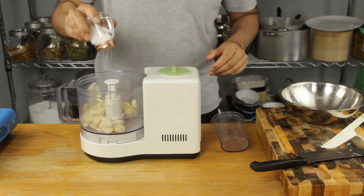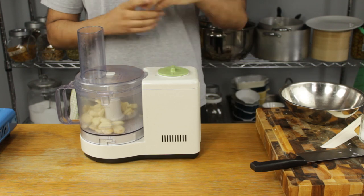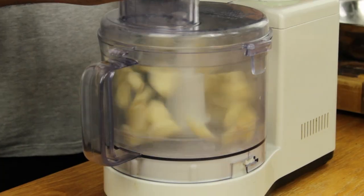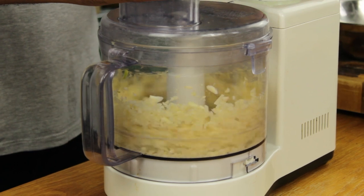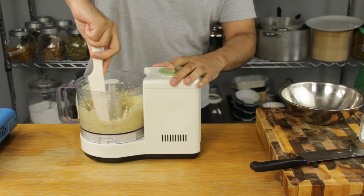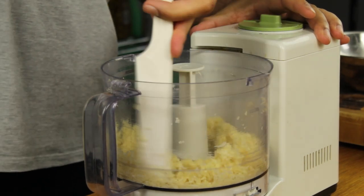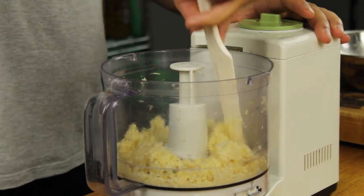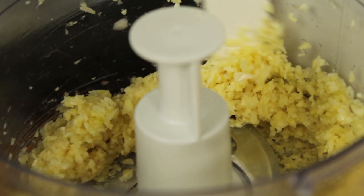Sprinkle with a teaspoon of salt and blitz until your garlic starts to catch on the sides. At this point you'll have to scrape off the sides using a spatula and continue to blitz. You'll have to repeat this process a few times.